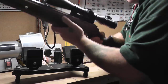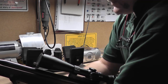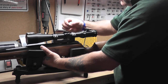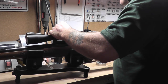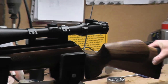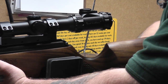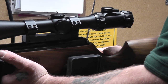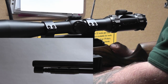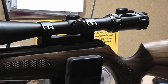Next up is my Air Arms TX200 Hunter Carbine .177. That's just jumped forward probably about the width of a 2.2 pellet again.